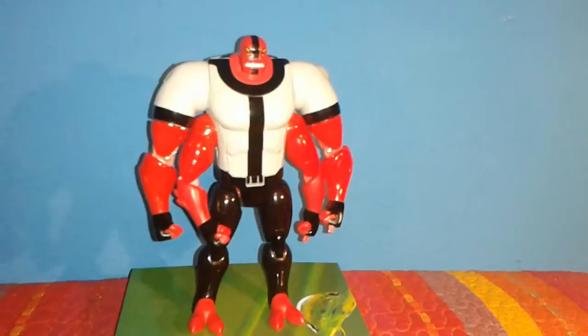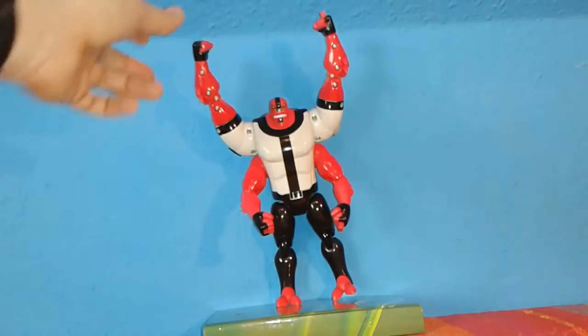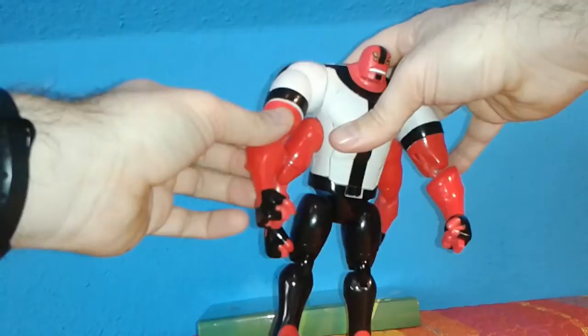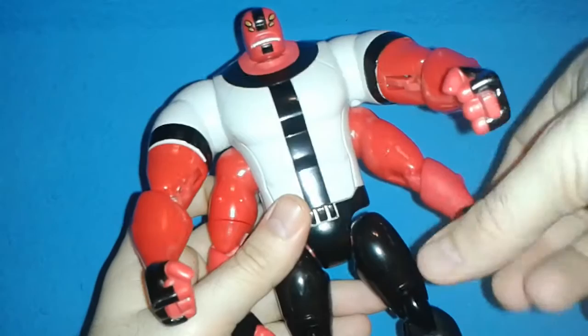Now let's talk about articulation. Unfortunately this figure is not as well articulated as I expected. These arms are not on a ball joint as I expected them to be, and that hinders the articulation quite a lot. You may have noticed that he has cuts on the upper arms on each arm — you would think they would swivel, but no, they don't. None of the arms swivel, but all of the arms bend.